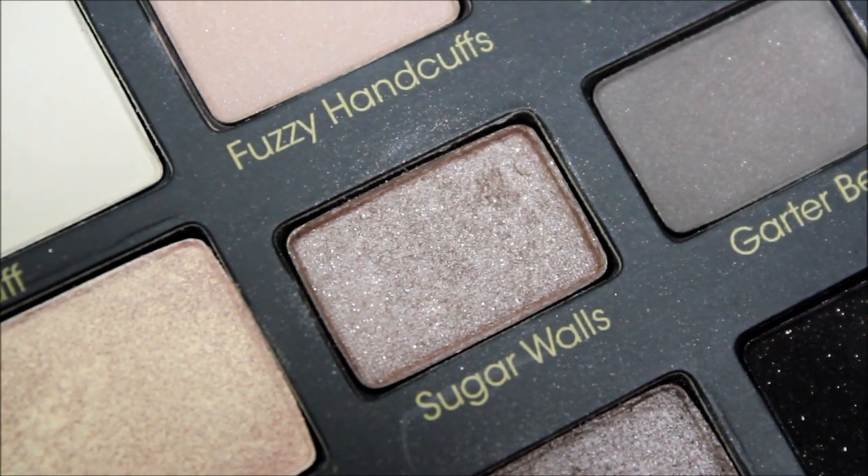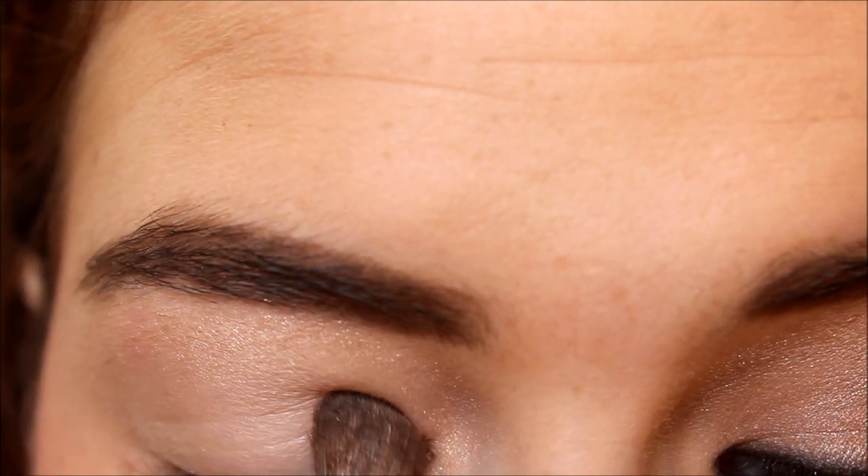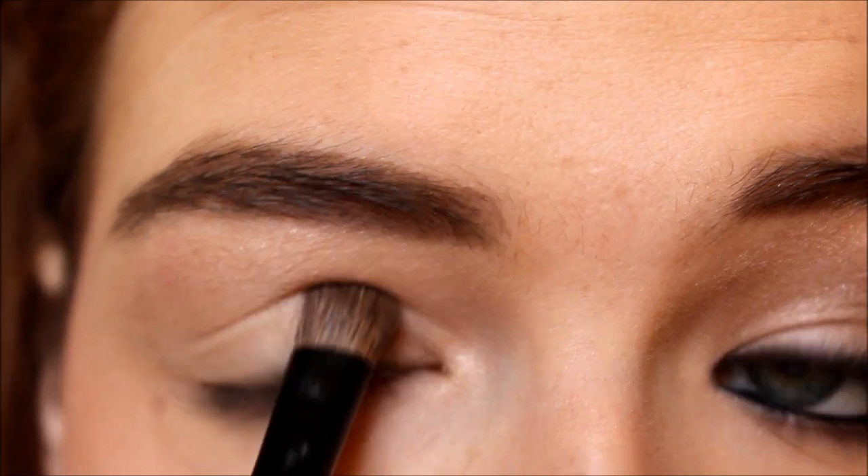Next I'm taking Sugar Walls and applying that on the innermost half of my lid using an angled brush. I'm doing this to help brighten up my eyes. This is kind of like a really light shimmery gray color.